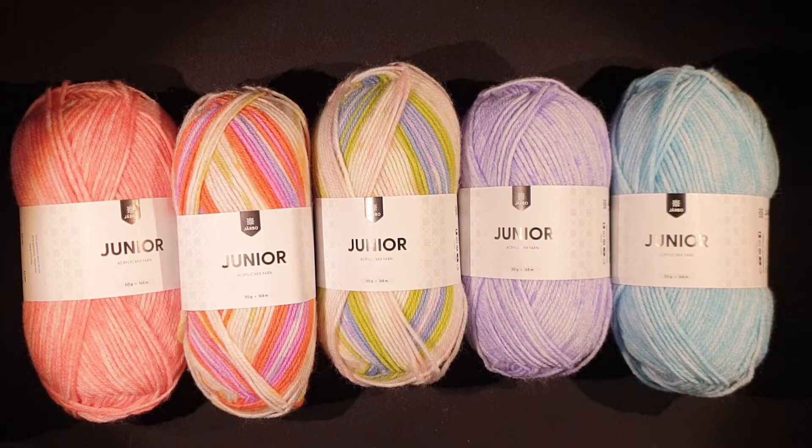Hello and welcome! I'm the Scraptastic Crocheter and my name is Amanda. Today I have a little haul that I want to share with you guys. It's a yarn haul.